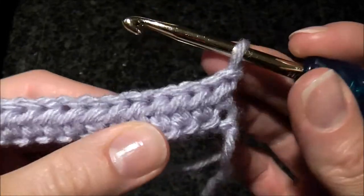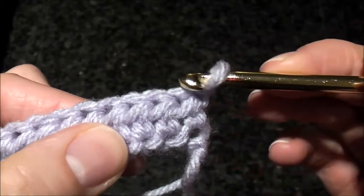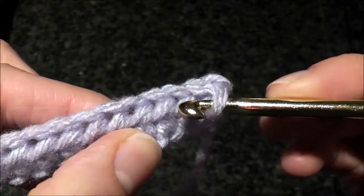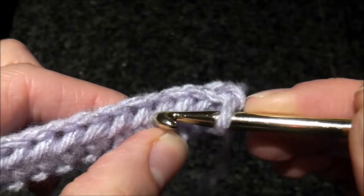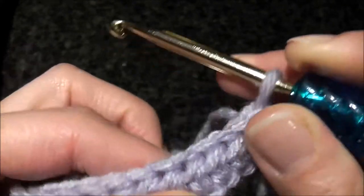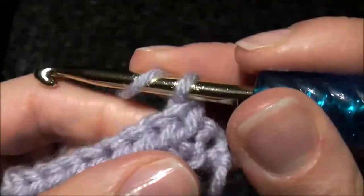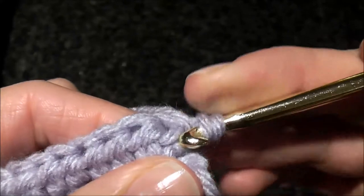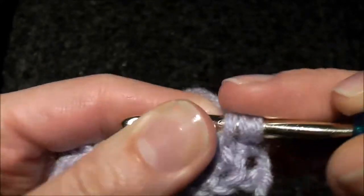In the back of a half double crochet stitch you will see a diagonal loop in the back. Every stitch has one. To do this rib technique, we'll be making half double crochet stitches in this back loop over here.